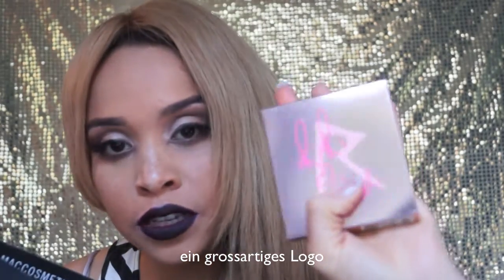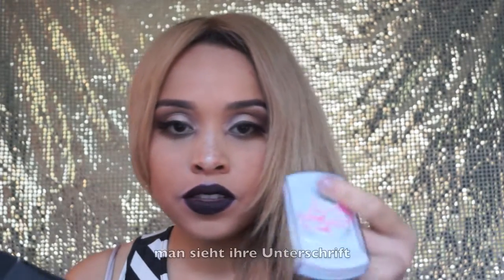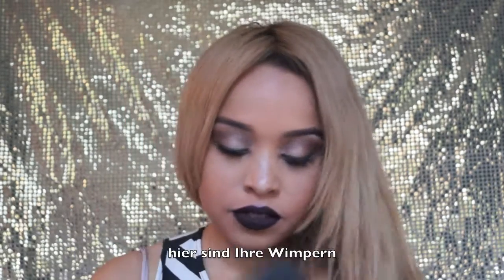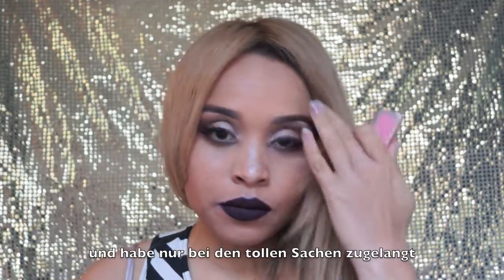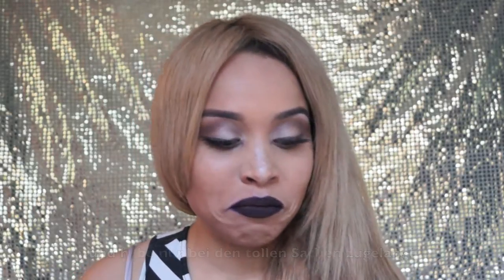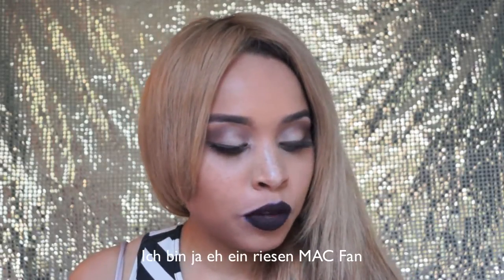The RiRi logo is awesome and her signature is on it. I have not bought anything that I didn't like because I felt that something's already in the MAC collection. I'm a really really big MAC fan and I only work with MAC, so it's been really interesting.